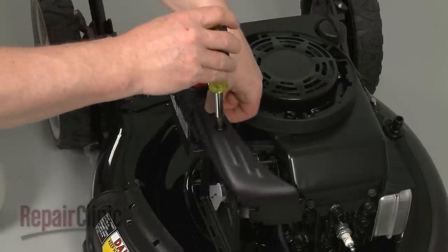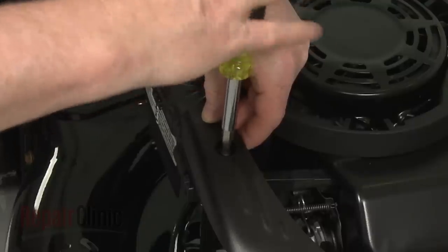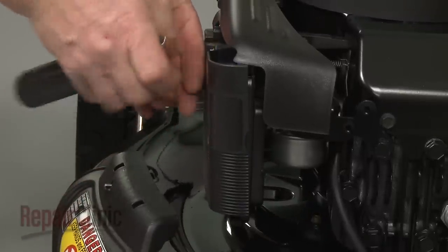Realign the carburetor cover and rethread the screw. With the filter in place, reposition the filter cover and rethread the screw to secure.